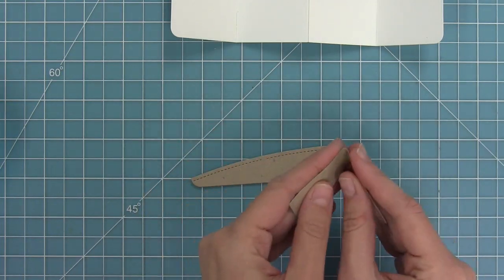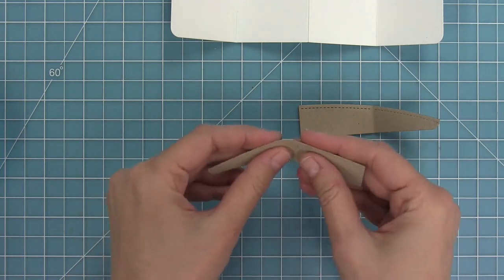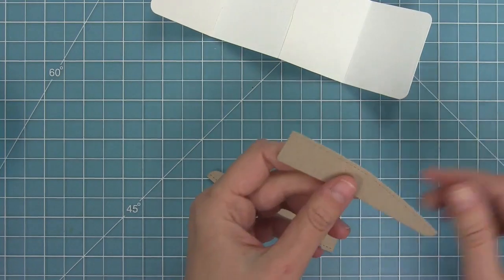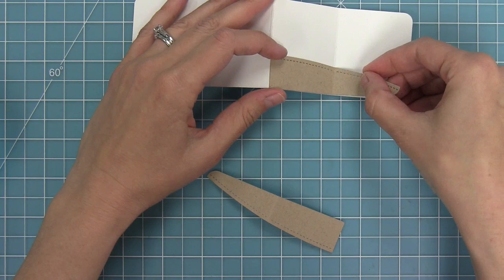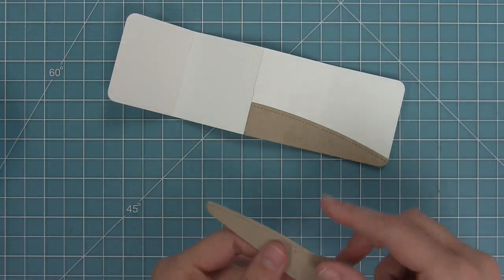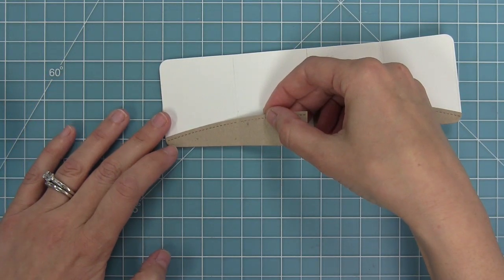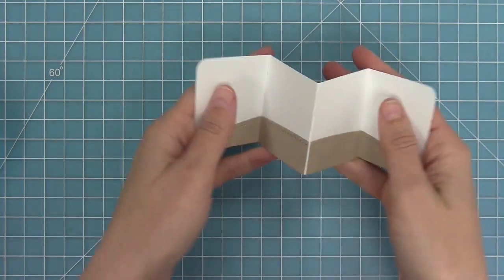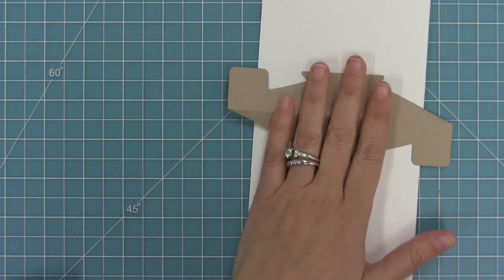There are cool little hills included in the set, and they have score lines right in the center. Fold those and put a ton of adhesive along the back, then line them up with the bottom of your scene. You could put these in green for grass, white for snow, or blue for ocean — lots of fun options. Once the hill is on, push it back into that accordion shape and start working on the card base again.